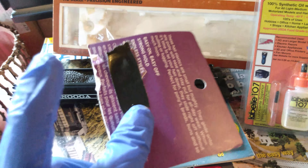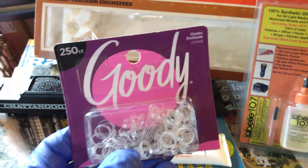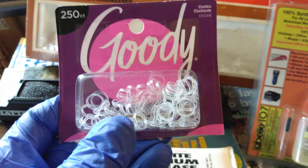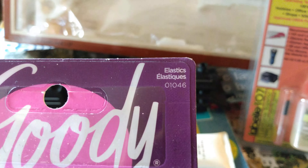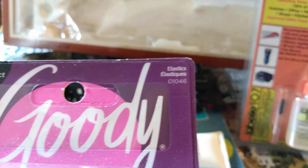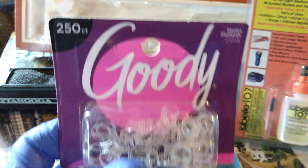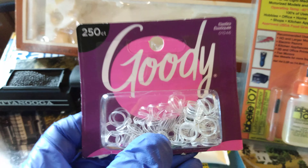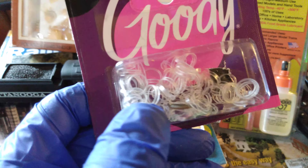Go to Walmart and get some of these. It's a 250-count pack so you get a lot of them — it'll do a lot of Tyco locomotives. This is made by Goody and these are just elastic bands. The item number, if you guys need to see it, is 10-4-6 elastics. Yeah, this is it — 250-count Goody elastic bands.